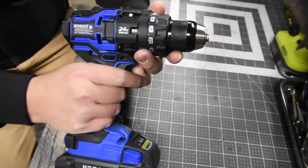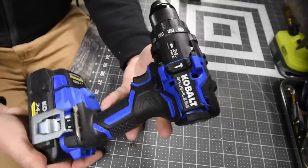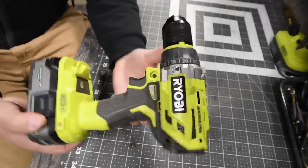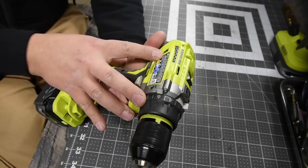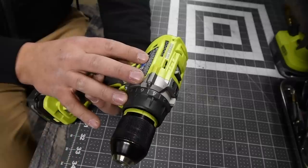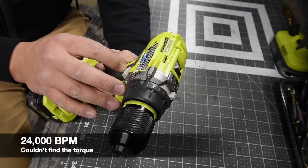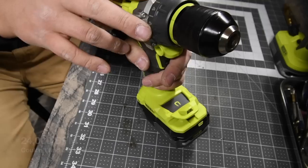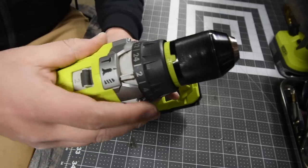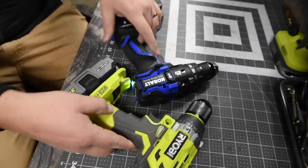The Cobalt has a fully metal half-inch chuck with drill, screw, and hammer modes. For the Ryobi, the model number is P251, 18-volt system, fully half-inch metal chuck, two speed settings: zero to 410 RPM on speed one and zero to 1800 RPM on speed two — a bit slower. It also has a 24-point clutch and its own transmission for drill, screw, and hammer.